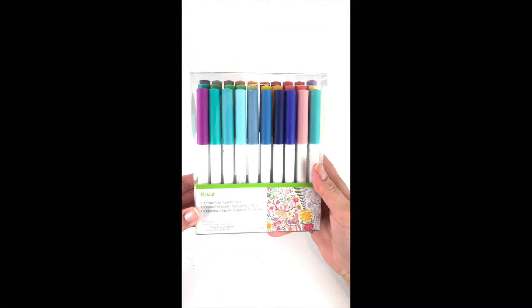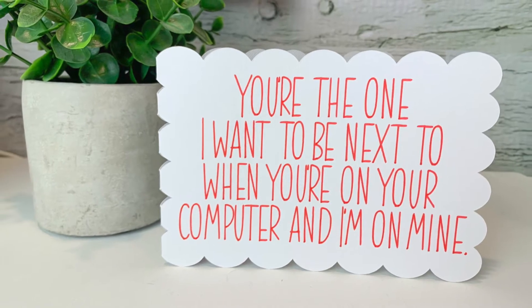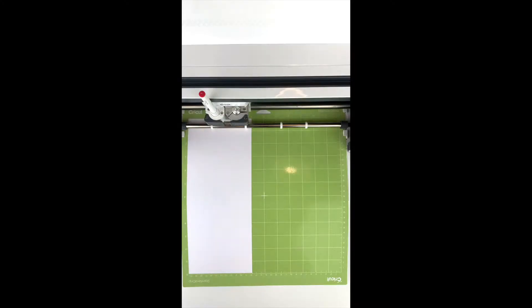If you haven't used your Cricut pens yet, why not try them out on a card for Valentine's Day? Today's project idea is a quick and easy card that you can make using the Cricut pens. It couldn't be simpler.